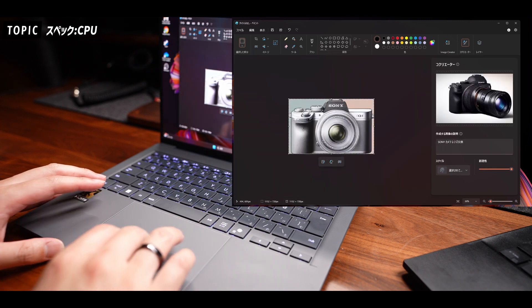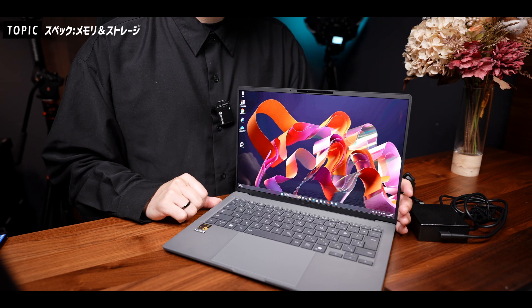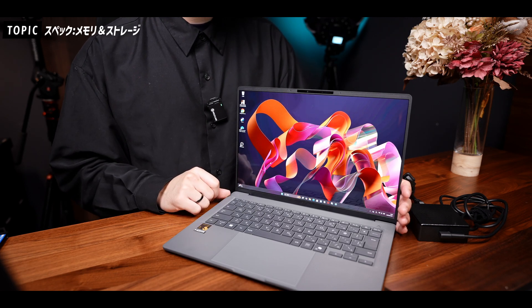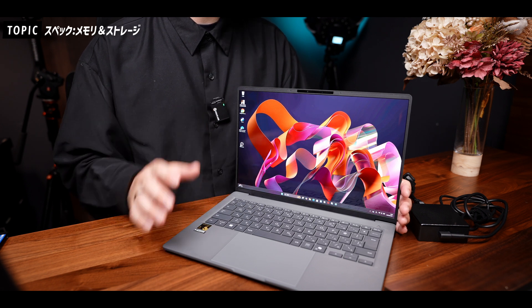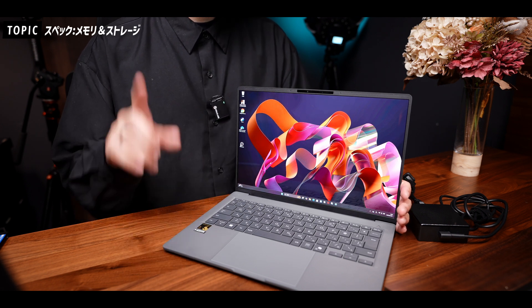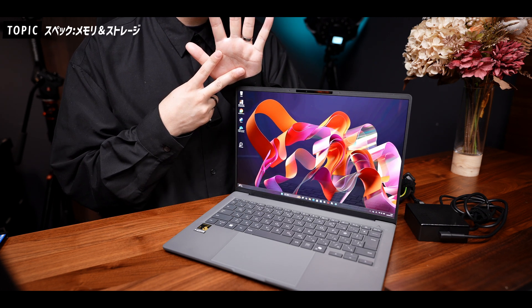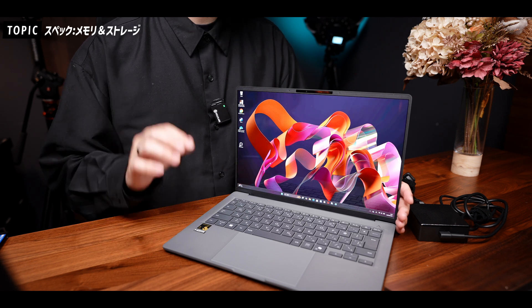カメラのデモを試してみています。メモリはDDR5 32GB、ストレージは512GBと1TBのモデルがあり、Bluetooth 5.4、Wi-Fi 7に対応しています。バッテリーは約29時間とのことで、かなり長持ちする仕様になっています。